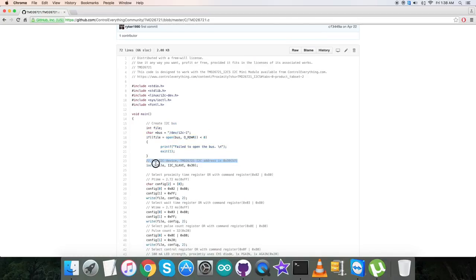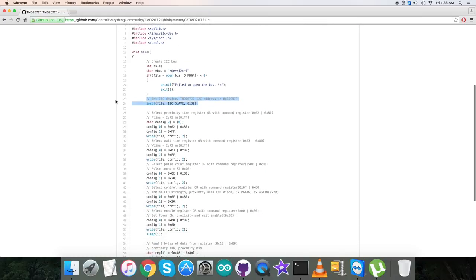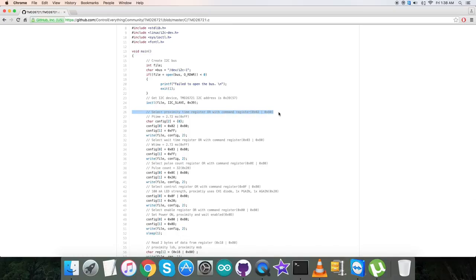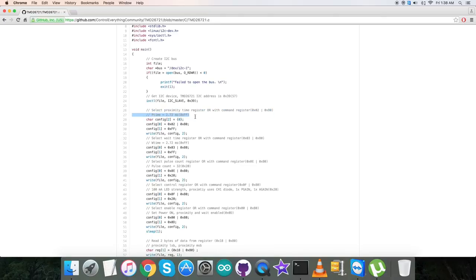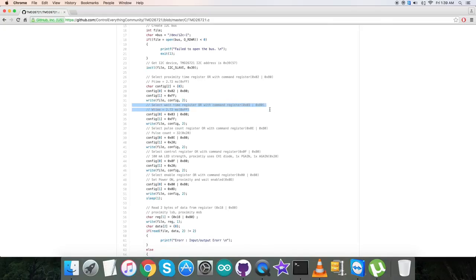In the void main function we create an I2C bus and check whether the bus is present, then identify the I2C device address of the sensor: 0x39. In the writing section, we select the proximity time register 0x02 OR'd with command register 0x80, and send the command for P_TIME = 2.72ms, that is 0xFF. Next, we select the wait time register at address 0x03 OR'd with 0x80, and send W_TIME = 2.72ms, that is 0xFF.